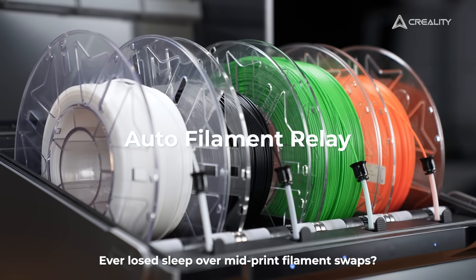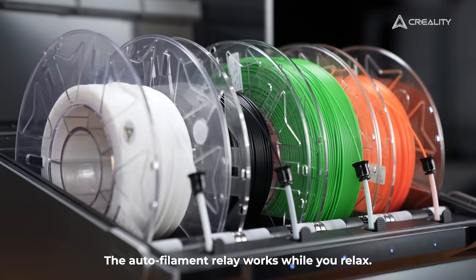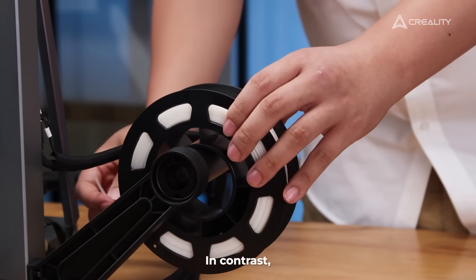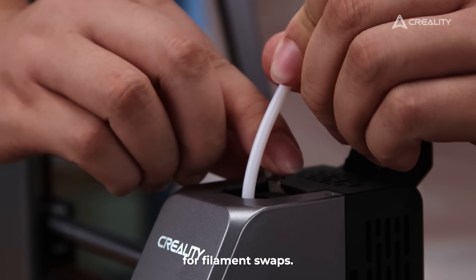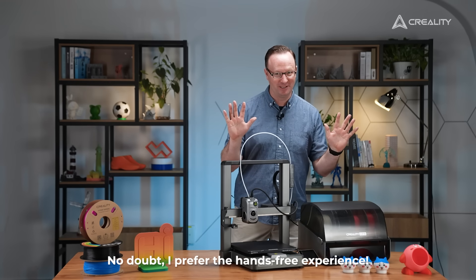Ever lost sleep over mid-print filament swaps? Not anymore. The Ender 3 V3 still needs your attention for filament swaps — no doubt I prefer the hands-free experience.